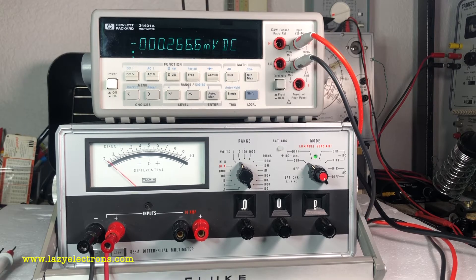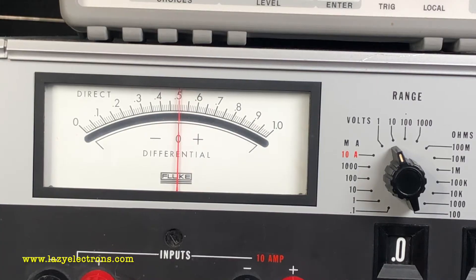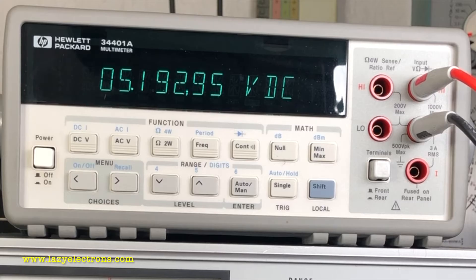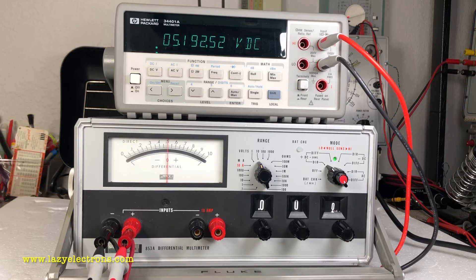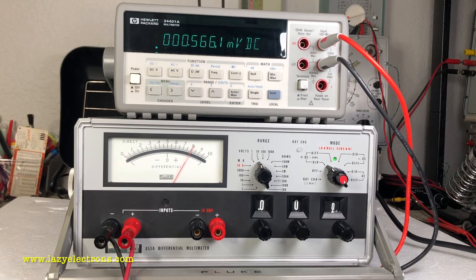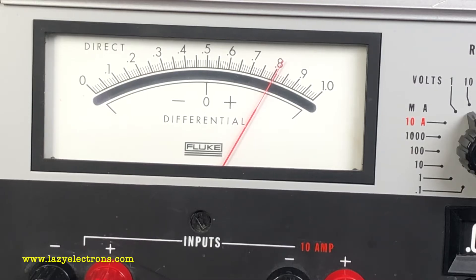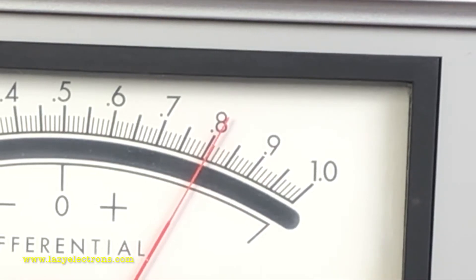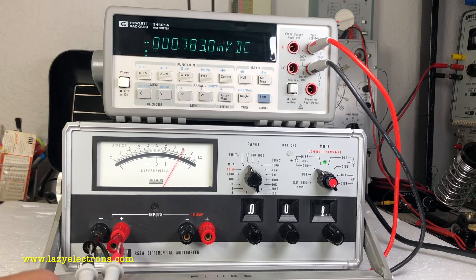Now we understand the basics of differential measurements. Let's do some measurements and see how closely it matches a modern DMM. The 5-volt reading looks good. I'm going to hook the DMM terminals in parallel — it's showing about 5.19 volts. Let me increase it to around 8.35 volts and see if we can measure 8.35 in differential mode. The direct reading scale is recording slightly above 8, about 8.1, while the DMM says 8.35.